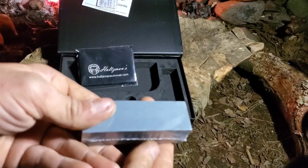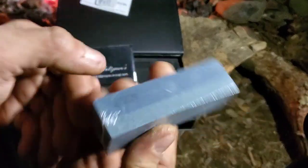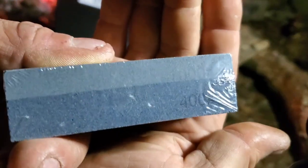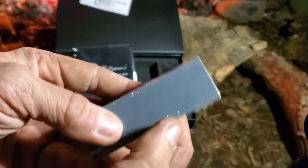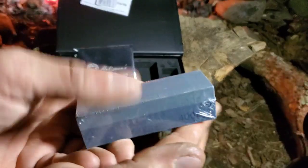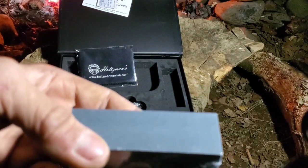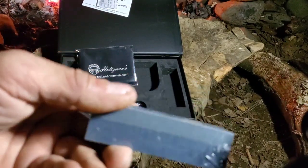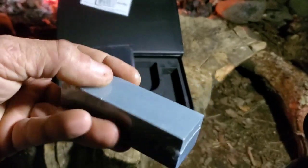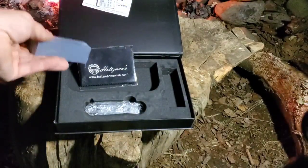It also comes with this whetstone. You've got a 400 and a 1000 grit side. I've used the one out of the other folder and used both sides. All the folders also come with this, along with the case and the cloth.